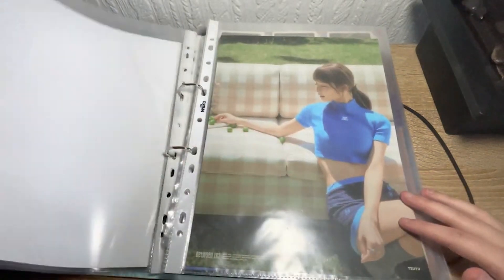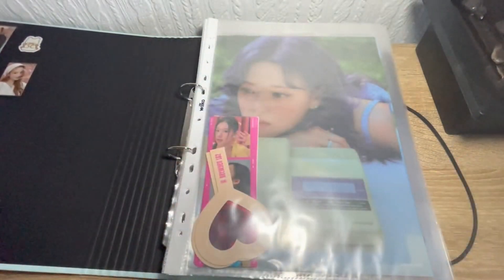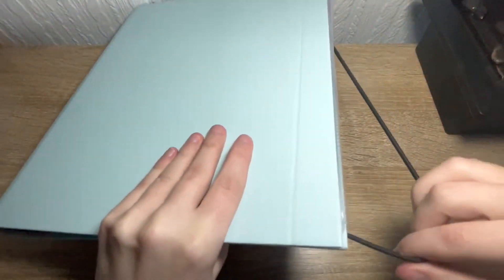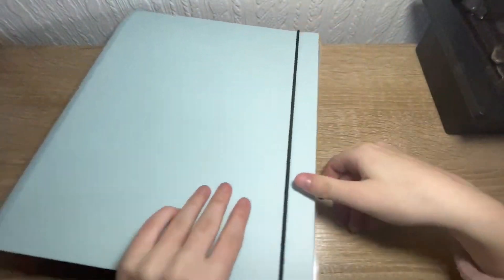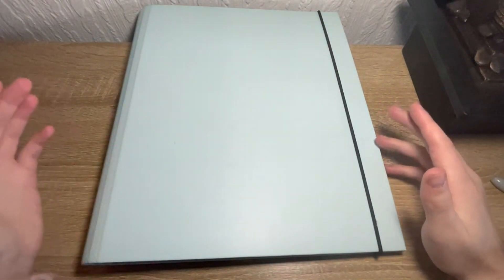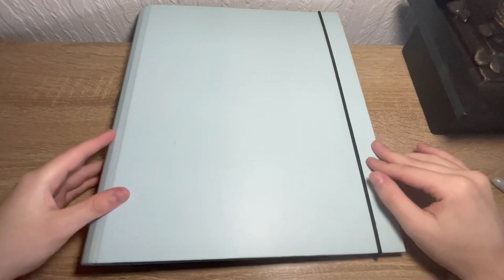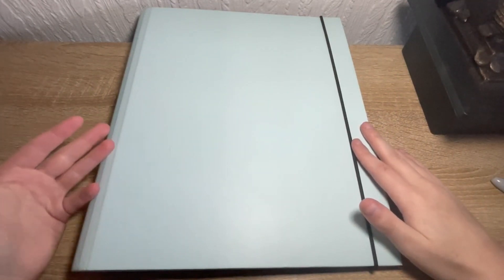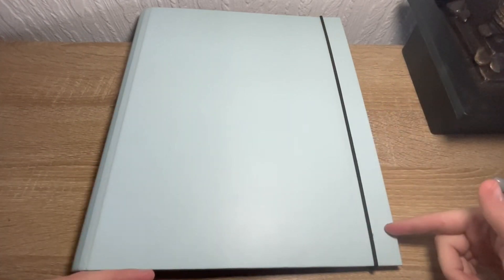That's pretty much it — flipping through the little posters we got. That's basically my folder right there — nothing special but we're trying, we're getting there and almost got the sets completed. If you've got any of the cards I need and I've got any of the cards you need, let me know and we can sort out a trade. My Instagram will be in the description below. I do have more cards in the mail and more on the way from trades, so I'll do an update video once they come. Thank you guys for watching — please leave a like and subscribe, check out all the links to my social medias in the description below, and I'll see you in the next one!